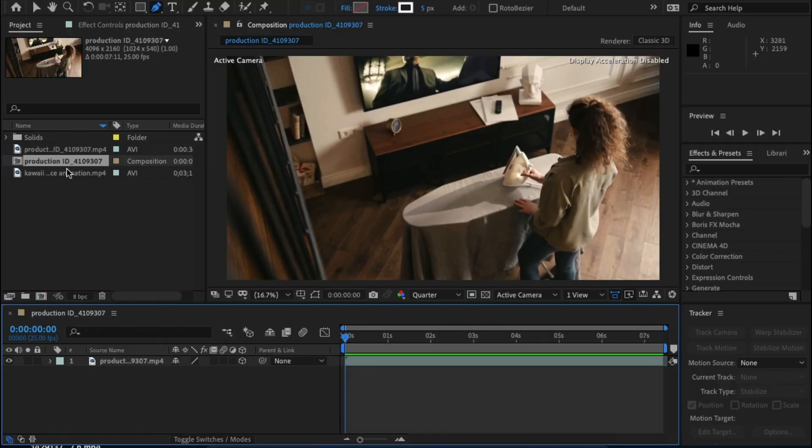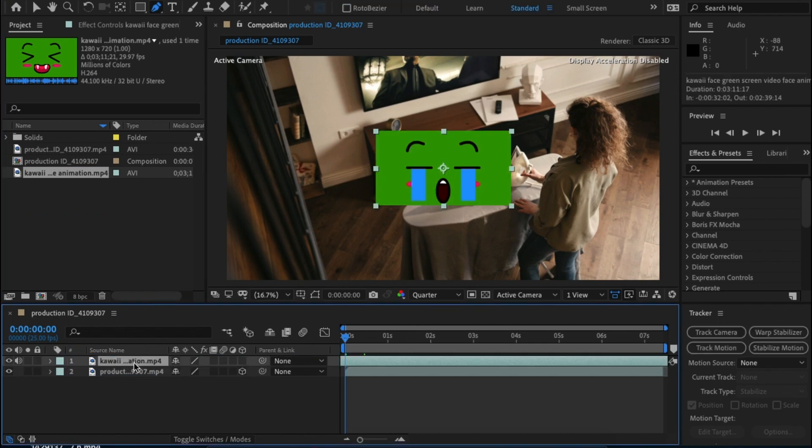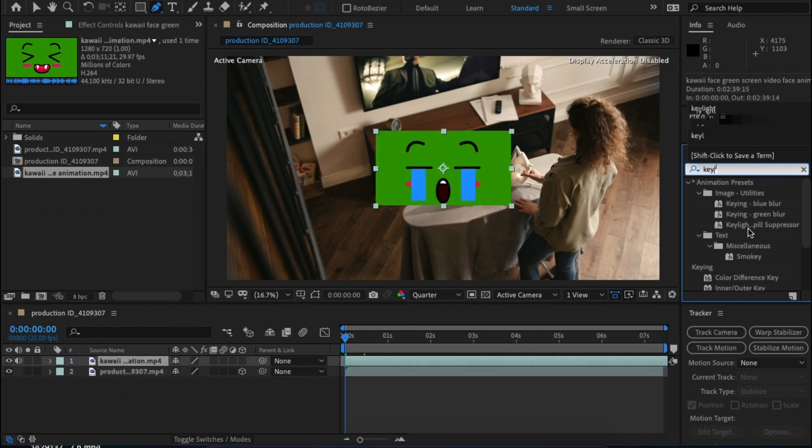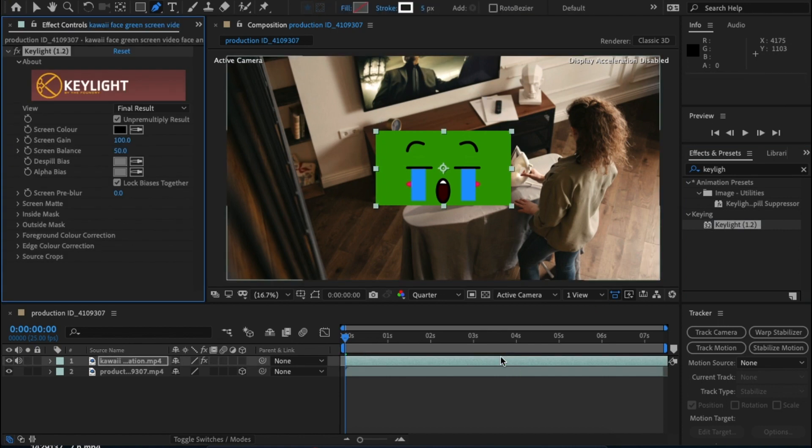Drag and drop your footage into the comp. Next, grab the green screen footage and place it into the comp. In the Effects and Presets panel, type in Keylight, drag and drop it onto the green screen footage, and use the picker tool to get rid of the green. As this is a really strong green it's going to be really simple.